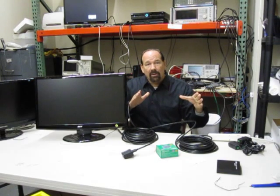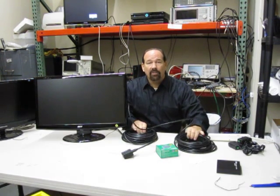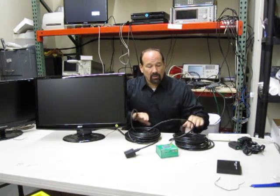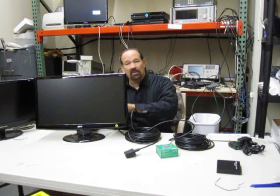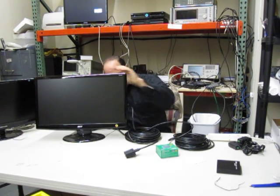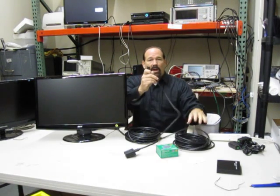The problem we have right here is we've got our 100 feet of HDMI cable, but we're not getting a digital signal. So what I'm going to do is re-plug these in here — give me just a second. All right, here we go. We're going to go ahead and plug this right into our HDMI repeater.